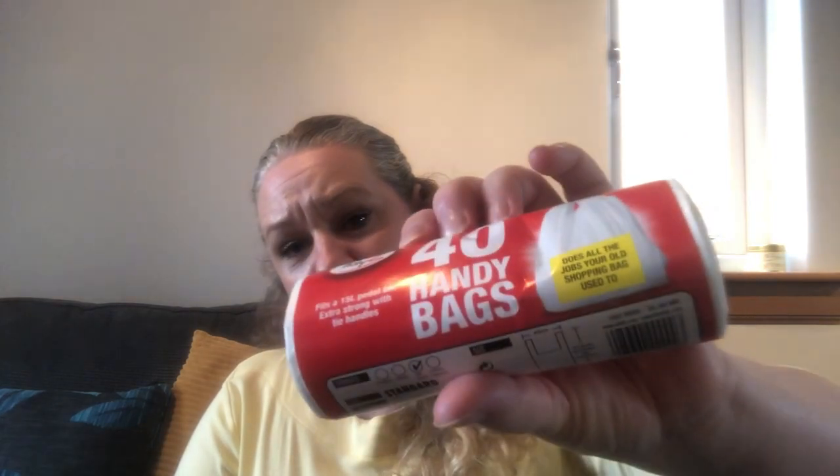I picked up 40 handy bags. I use these as bin liners — pedal bin liners mostly. They're light carrier bags but they seem to be quite strong. It saves using the thick 20-pence bags as bin liners. I use these the way I used to use thin plastic bags, and I keep the thicker plastic bags to reuse as shopping bags when I remember to take them.